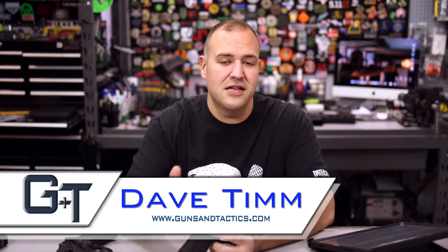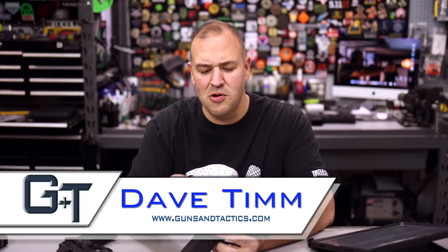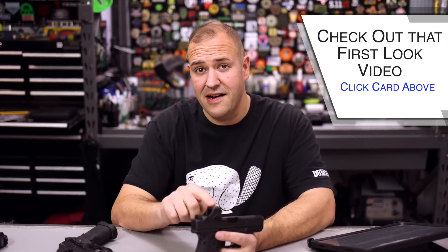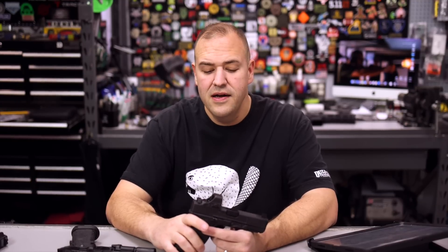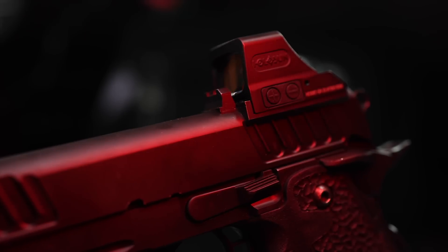My name is Dave Tim from Guns and Tactics. Thank you guys very much for spending a few minutes of your day checking out this video. I apologize it's taken me so long to make this video. I did a first look video a long time ago, but truth be told, I have been beating the snot out of this one as well as others that I have on loaner guns. I even have one on my duty gun, and I have to say these have really, really impressed me.